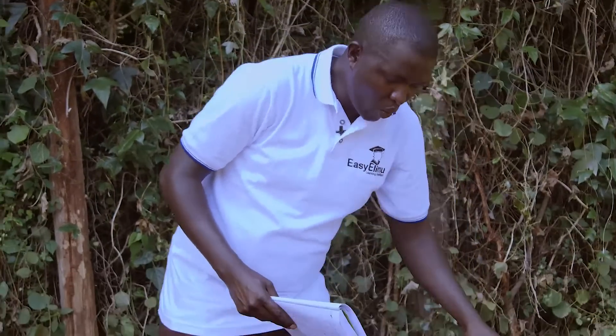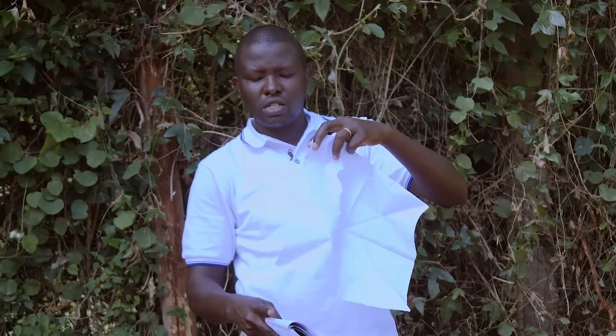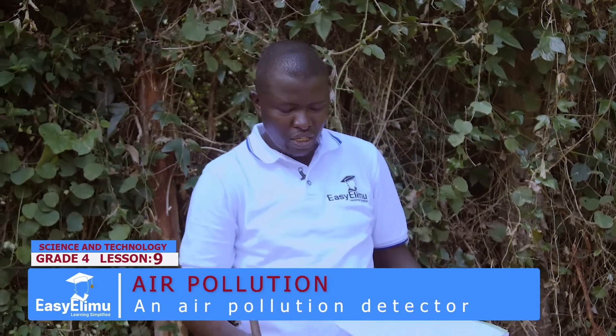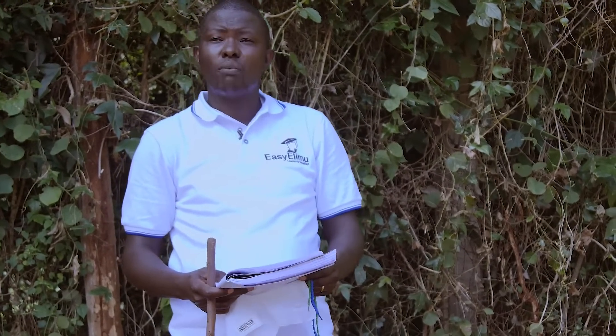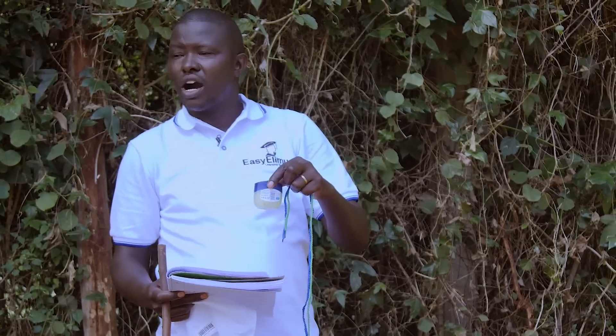Now today we are making a simple air pollution detector and I requested you come with the following materials. We said we come with a clean white piece of cloth — as you can see I have my clean white one, it is not used. Also a stick — I have my stick with me. And we said we come with petroleum jelly. So do you have all this?